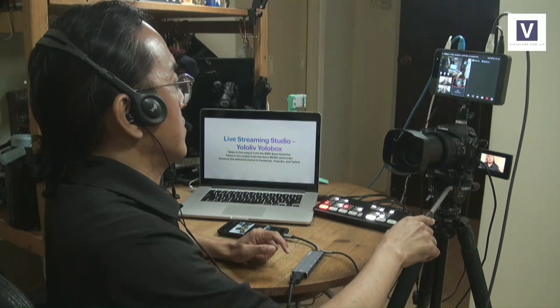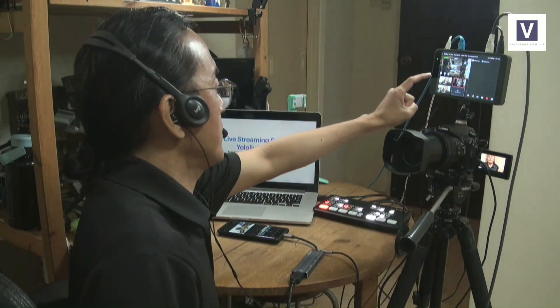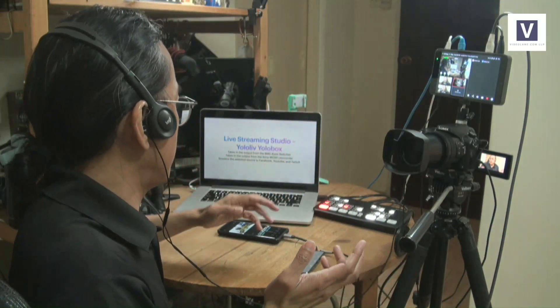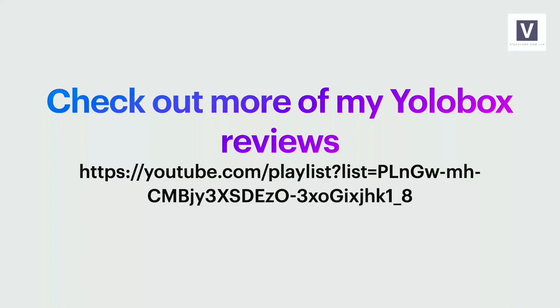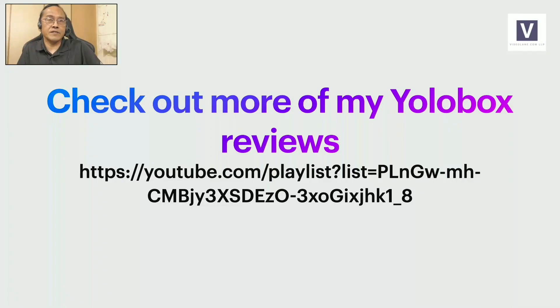The sources go in and I can switch from here — I can switch between the ATEM Mini output and the Sony MC50 output, the wide shot. All this goes out to three locations: YouTube, Facebook, and Twitch. If you want to know more about the YoloBox, check out my full review by clicking the link in the description.